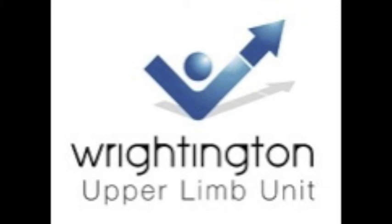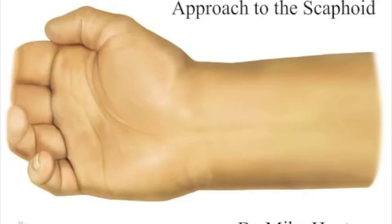Hi, my name is Mike Hayton, orthopaedic hand and wrist surgeon from Wrightington Hospital in the United Kingdom.